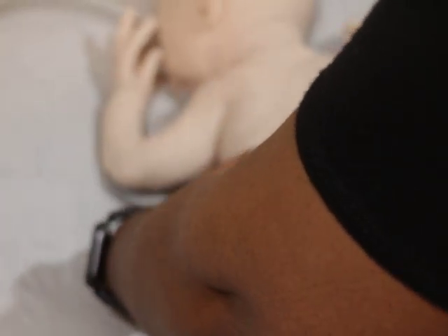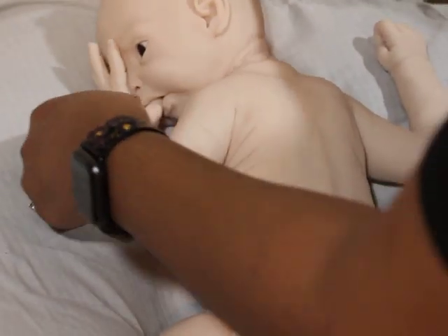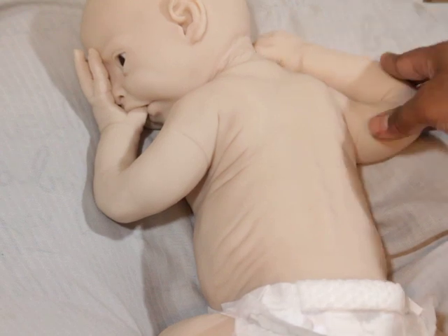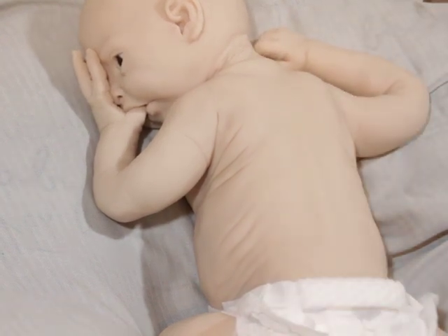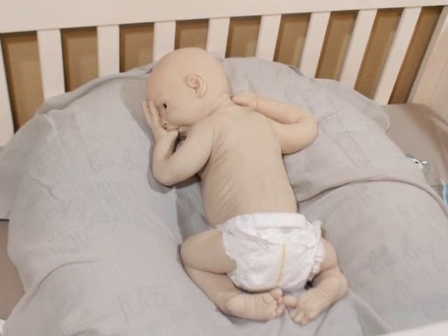I always try to put the babies in the froggy position — he doesn't go completely into it, but he does well enough. He can also suck his finger. Look at that baby — look at that! So stinking adorable.